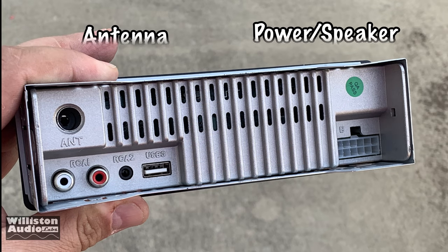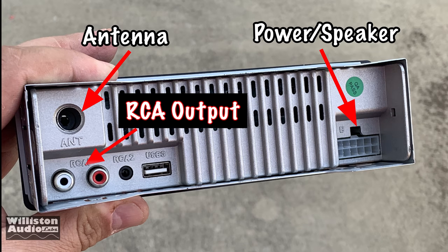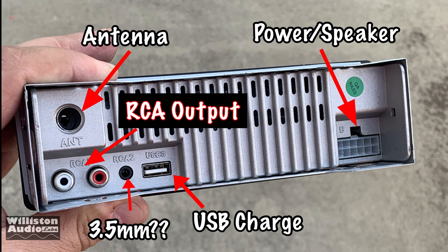You flip it over to the back and you've got your antenna connection, your power/speaker plug, and RCA outputs. There's also a 3.5 millimeter jack back there, but we have no idea what it is because it did not work as an input or an output. The USB port on the back is for charging.